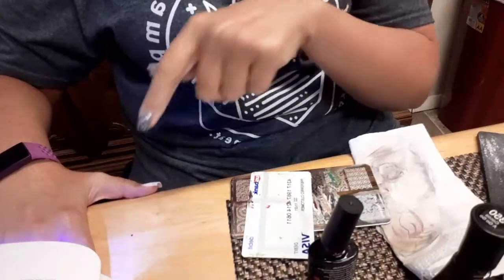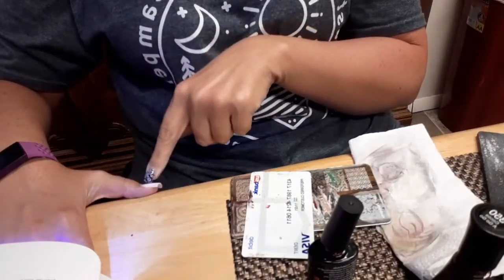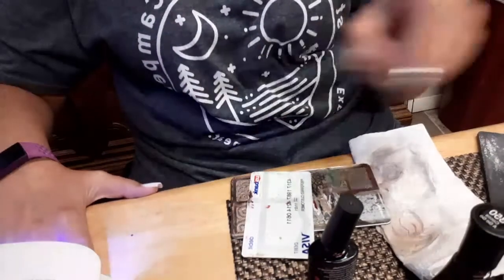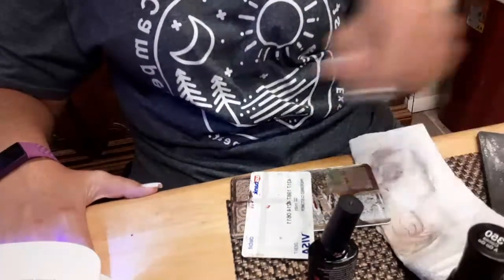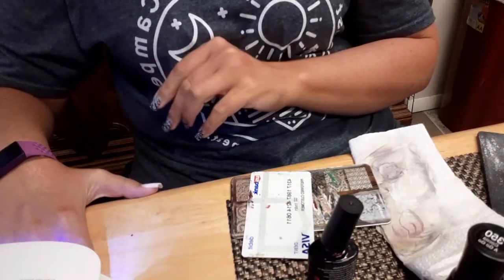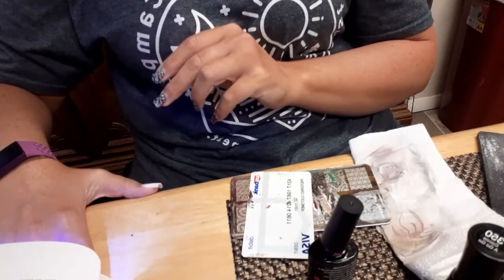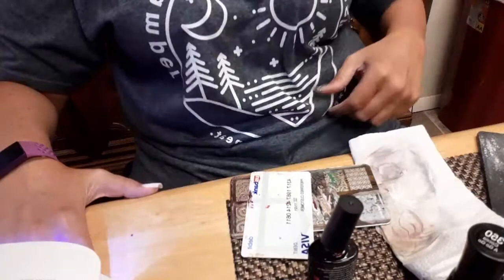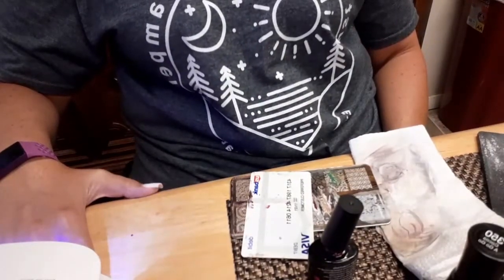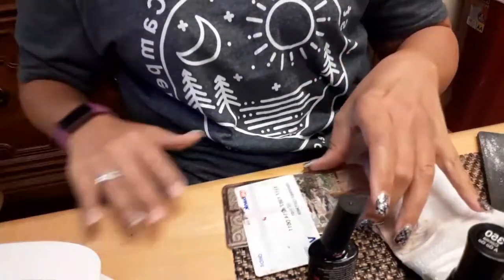I'm just finishing up the pinky nail right now and then we'll do the tan. You can hardly even really see the tan, so I probably should just do that bronze color on the thumb. And then I'll show you kind of what it looks like all together. I may even get frisky and try to throw on some glitter. I tend to do that — I'm a glitter fanatic. I like anything glittery.